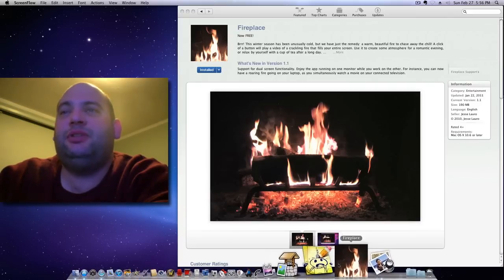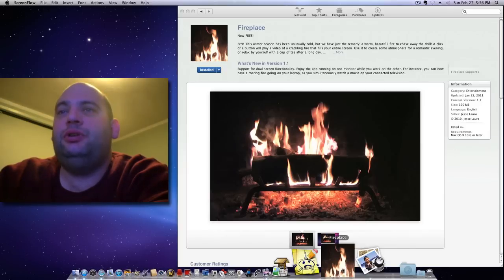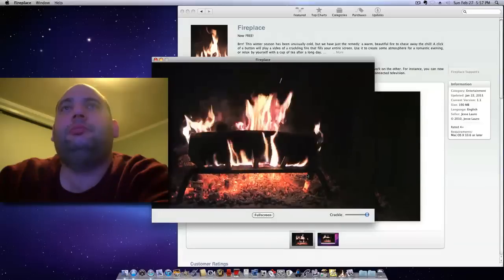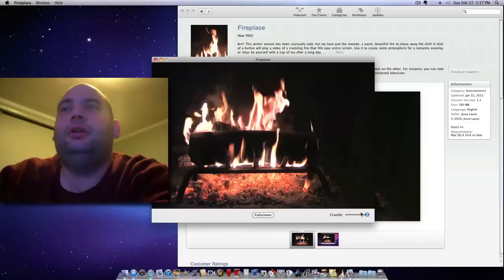You go to the Mac App Store and find this app called Fireplace. Once you download it, you just open it up and it has a fire going — it's that simple.